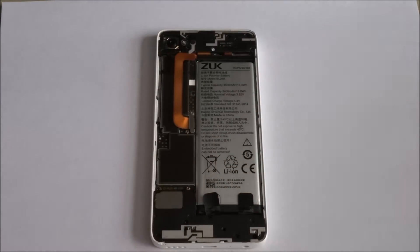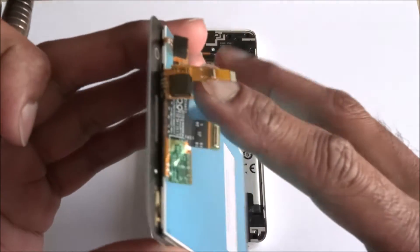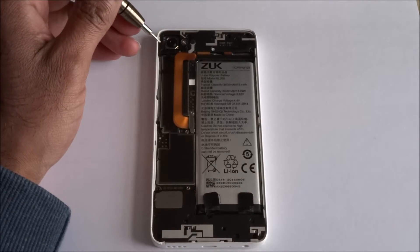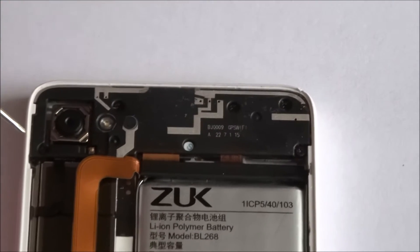On the back of the actual phone we've got our replacement screen here with the connectors just there. We're going to attempt to take some of the components off now. Let me zoom in a bit.